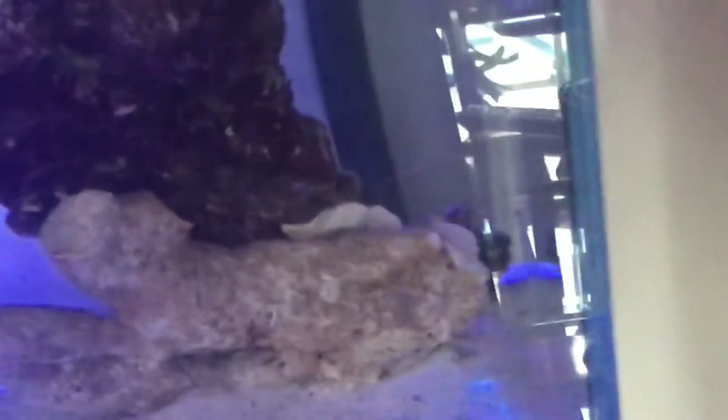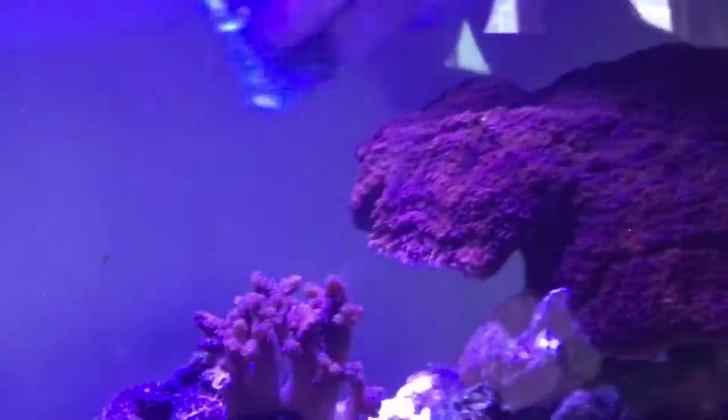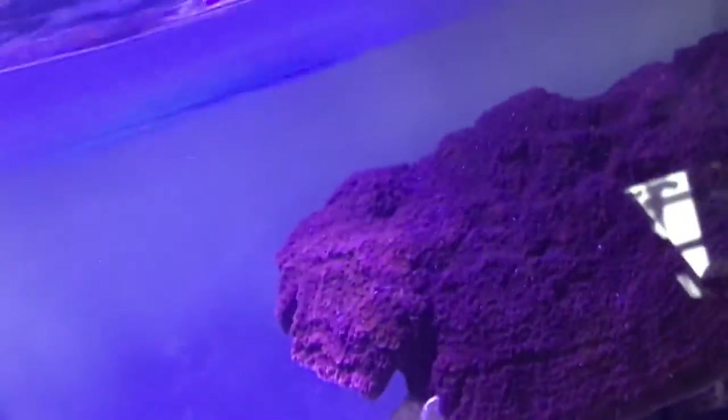Just give it all the way up to the top, get rid of the salt line, all the way down to the corners. This will keep your glass nice and clean of any major algae. Just rinse the sponge off after if you want.